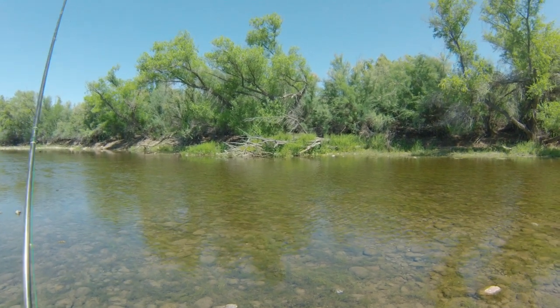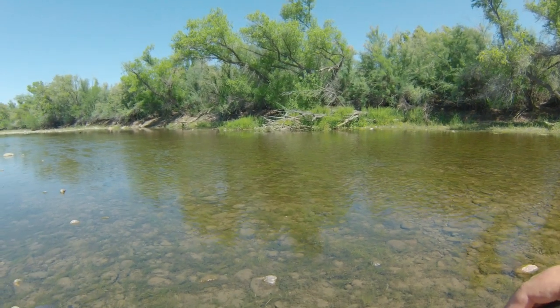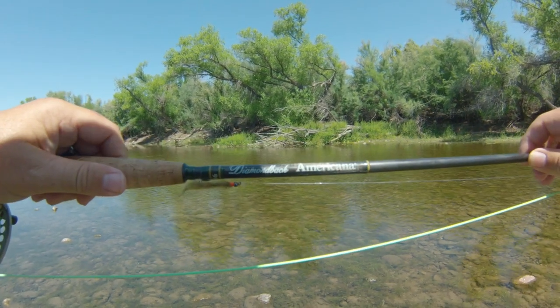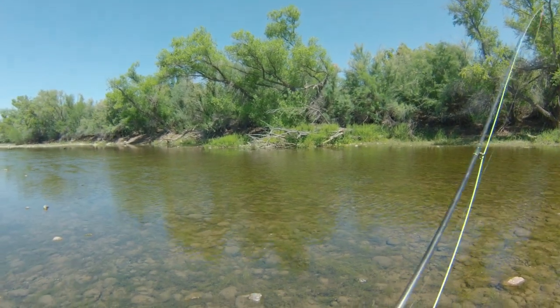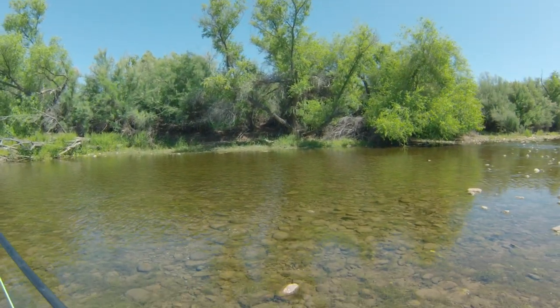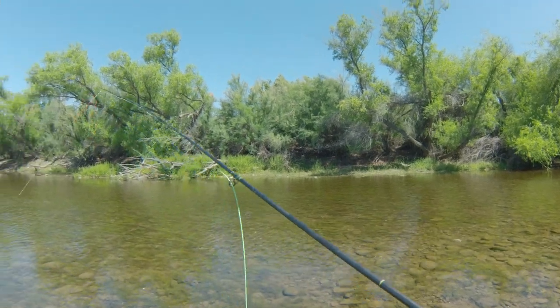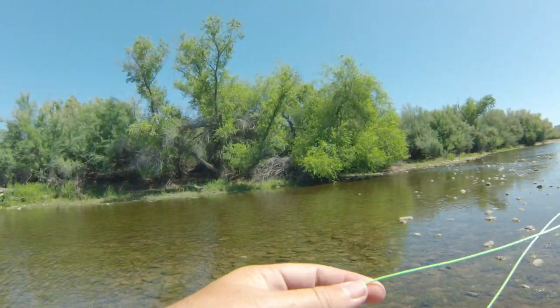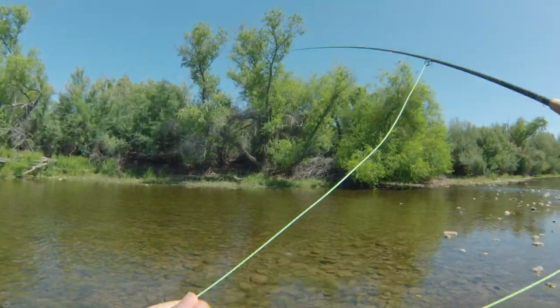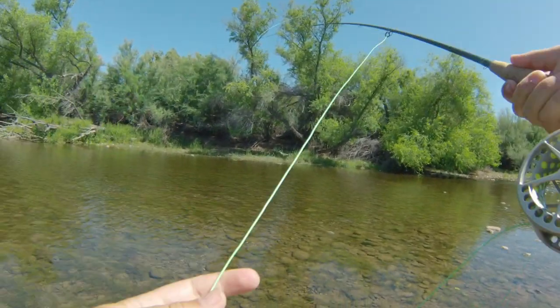We're going to start out today throwing a little semi-seal around in here, just a little search pattern, see if anything's ready to eat. We've got my Diamondback Americana today, 9'6 8-weight. This was the third fly rod I ever bought. I haven't fished it very much at all, so it's almost brand new. It's a two-piece, so I don't fish it a lot.